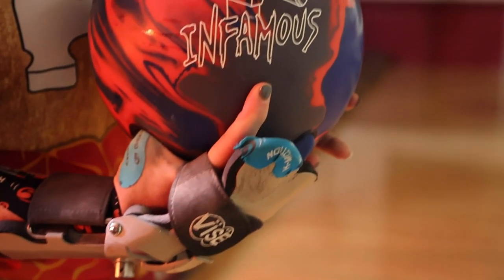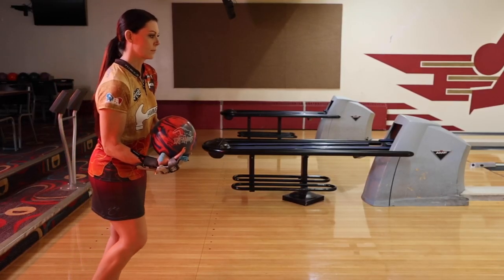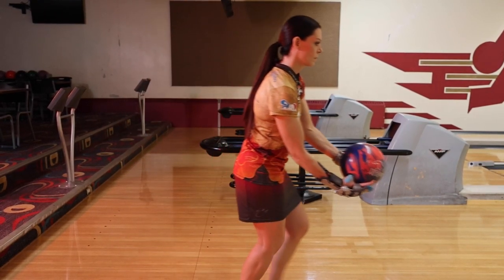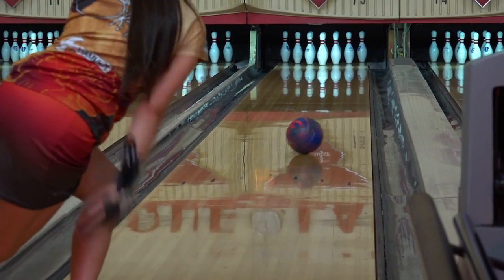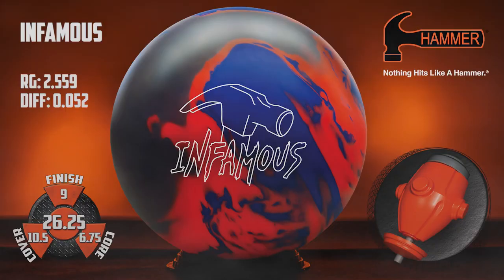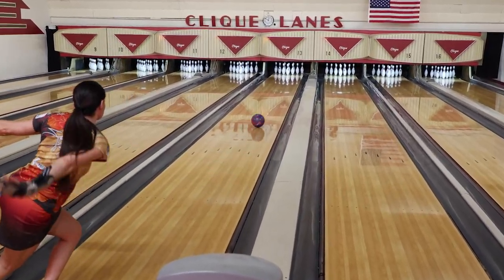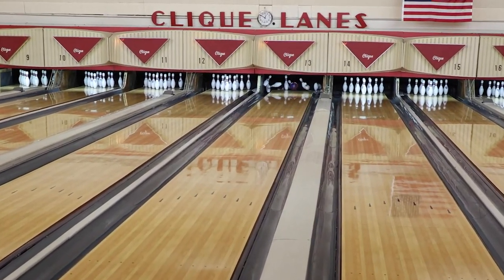Hi Hammerheads, I'm Shannon O'Keefe and I'm here to introduce the new solid benchmark ball, Infamous. The Infamous features a brand new symmetrical core design with an RG of 2.559 and differential of 0.52. This combination of medium RG and high differential creates an easy to control ball motion with devastating continuation through the pins.